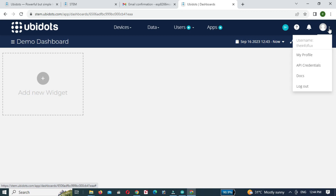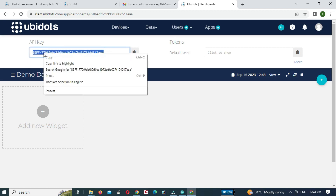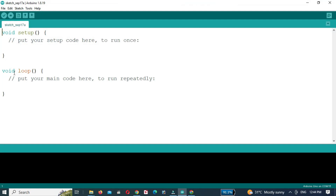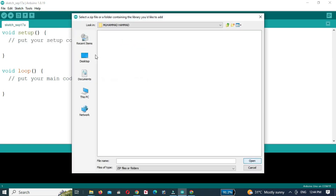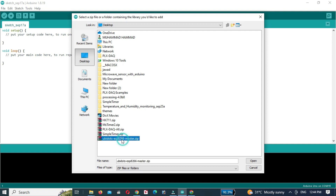So delete the table and the gauge as we will create our own gauges. Click on the API credentials — the API key and token will appear. Select the library and click the open button.